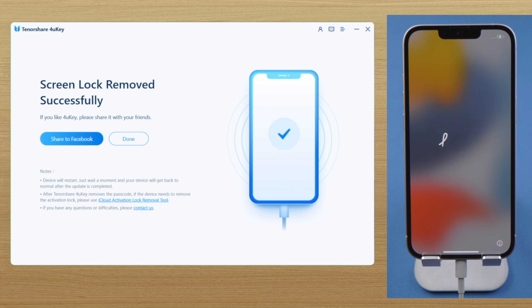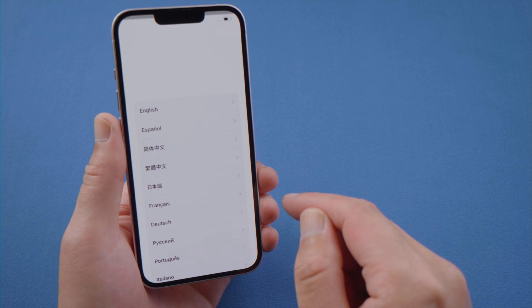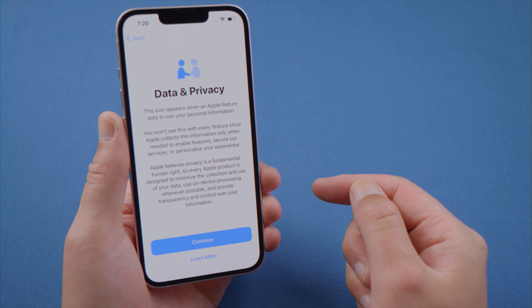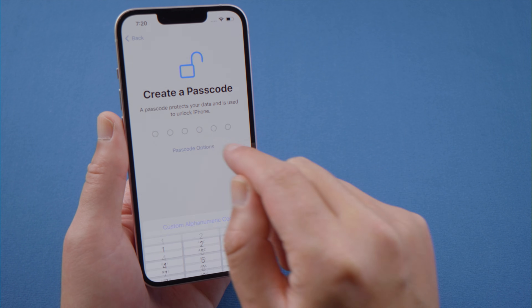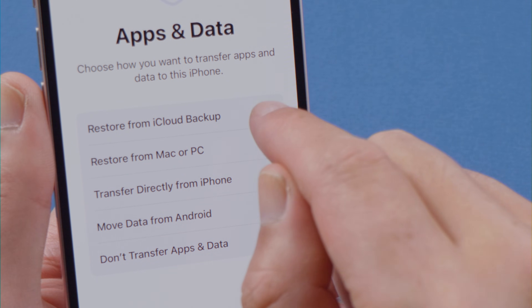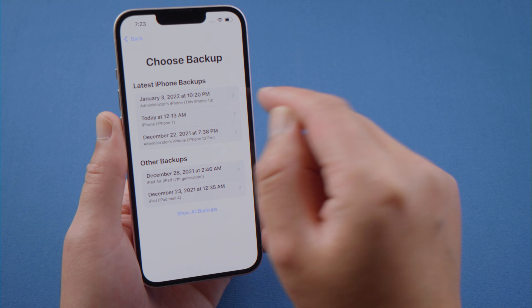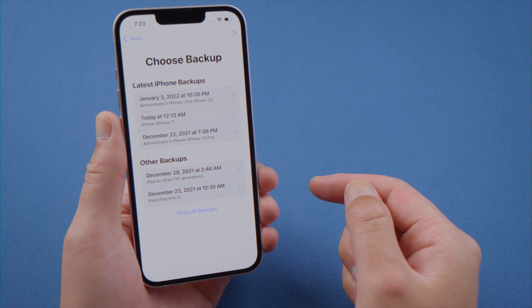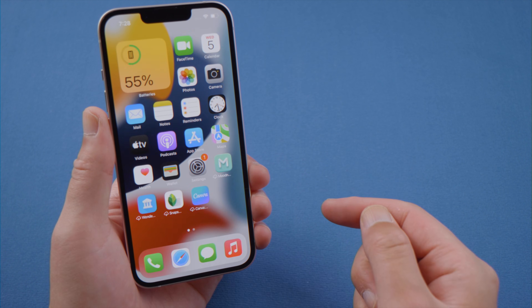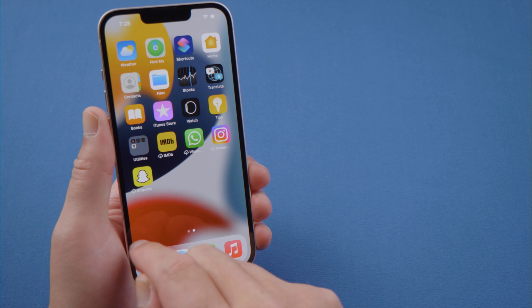Well done, let's go ahead and set it up. To get the data back, select restore from a backup when we get here. Then choose a previous backup to proceed. Once done, we'll get all our photos, documents and media files back to the device.